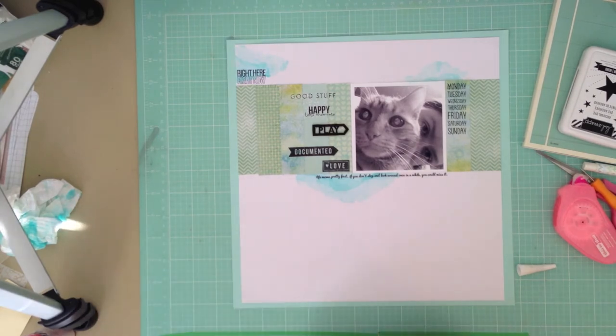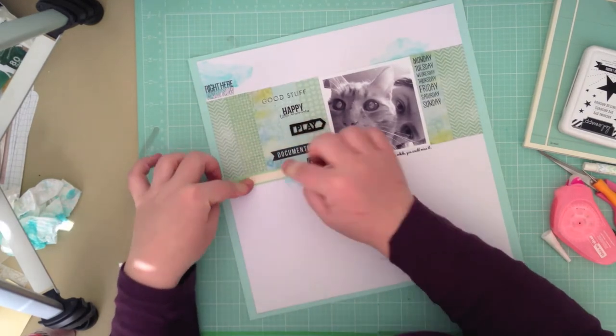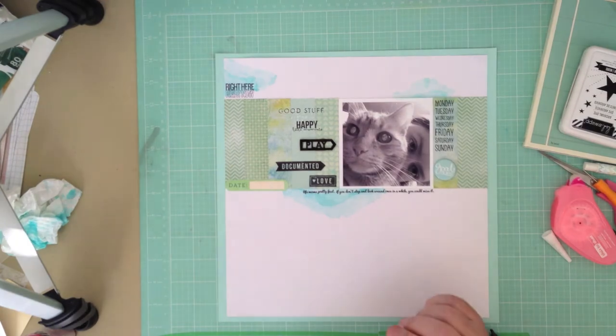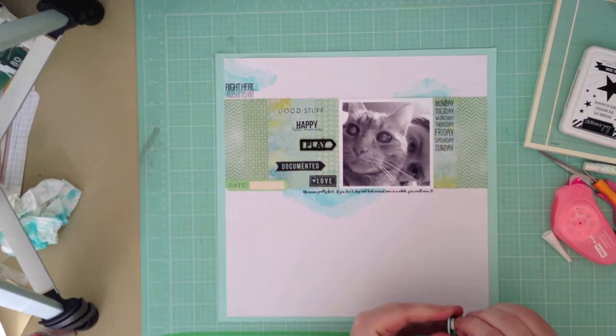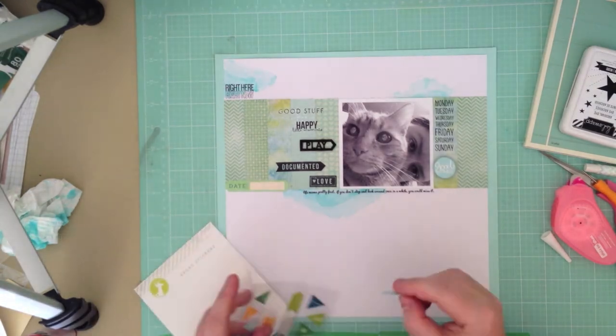I'm trying to stamp more often on layouts. I have so many really great stamps that I've collected from kits and bought separately, but I just never seem to use them. So I'm trying to add a bit more stamping to layouts, and I think this is a fun way to do it.